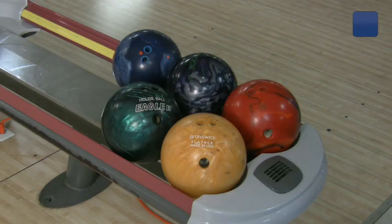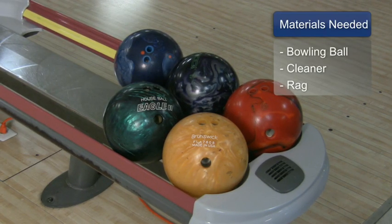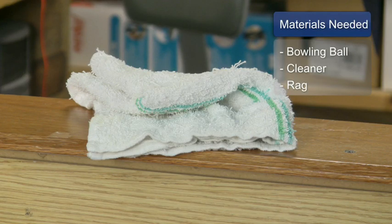Hello, I'm Mike Rhodes, 10 Pin Alley, Wilmington, North Carolina. Today we're going to talk about cleaning your bowling ball. For this you will need a bowling ball, cleaner, and a rag.